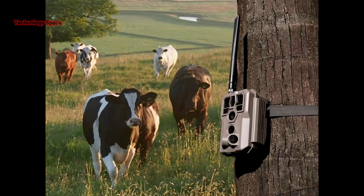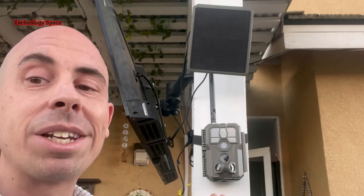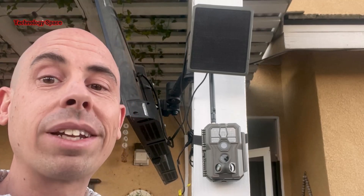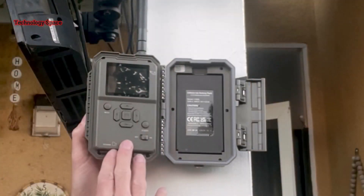So whether you're watching wildlife, monitoring a long driveway, protecting a cabin, or just keeping an eye on your backyard, the GardaPro Link system is an amazing solution. I'll put a link in the description below so you can check it out yourself. If this video helped you, hit the like button and don't forget to subscribe. I'll see you in the next one. Thanks for watching.